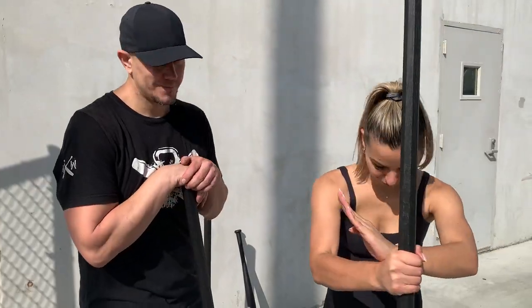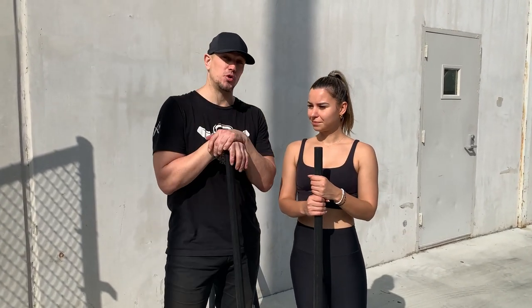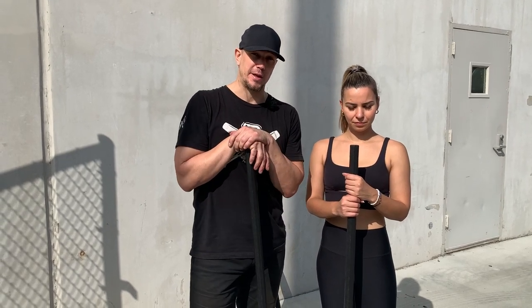Hello, this is Mark Wildman of Wildman Athletica here with Amina the Warrior, our Russian international blue shoe champion, and we are going to work on some attack defend drills today with staff versus baseball bat.